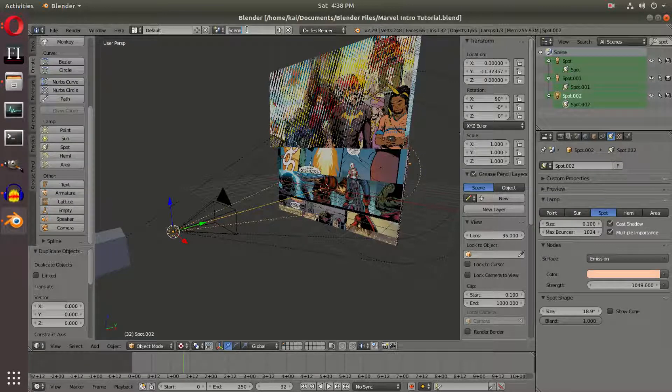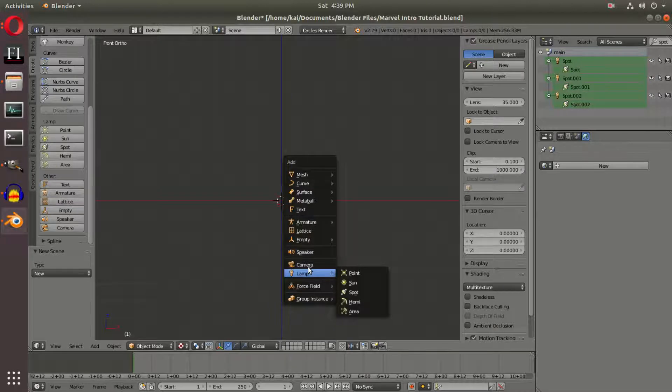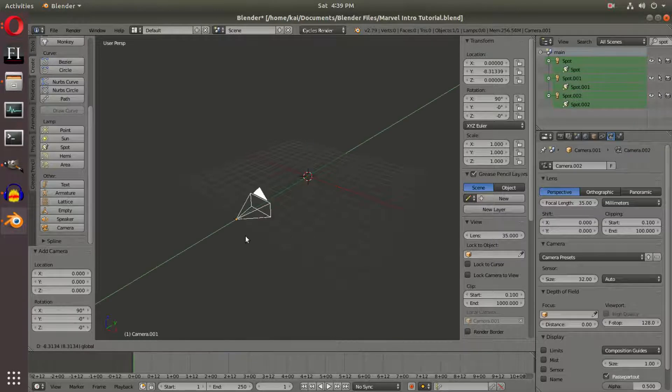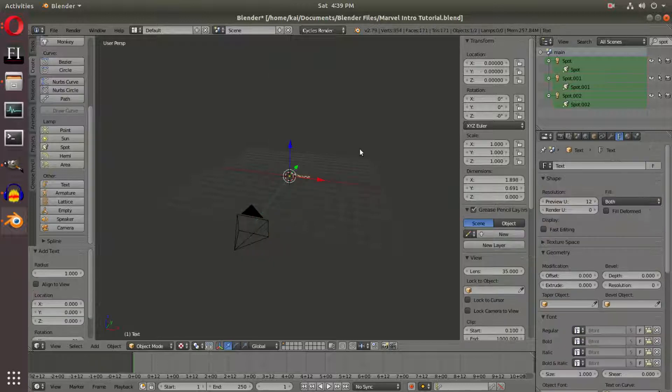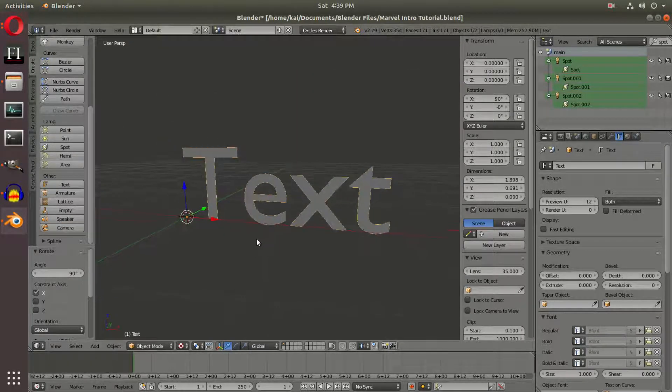I'm going to create a new scene up here. We're going to name the current scene 'main.' Then we'll hit the plus to create a new scene. In the new scene we'll hit 1 on the numpad, 5 on the numpad, and hit Shift-A to add in another camera. Hit 5 to go out of orthographic mode, drag the camera back behind the grid like always, then add in some text with Shift-A. RX90 on the keyboard, hit Enter to confirm. You can hit period on the numpad to zoom in closer to the text — that's a little tip.